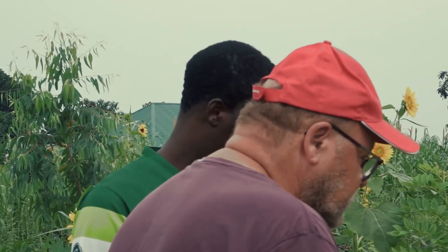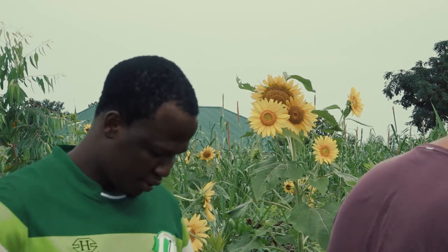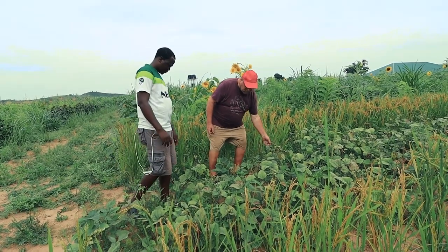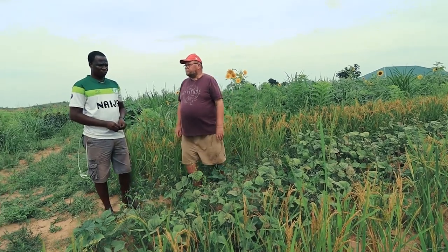We can start harvesting again. We see a lot of black pots here — so they can be harvested already. How long does it take until we can harvest the rice? From next week?